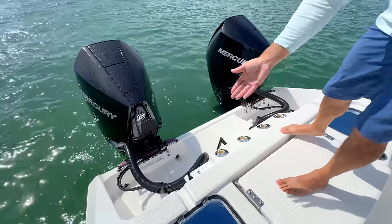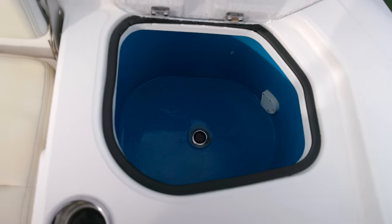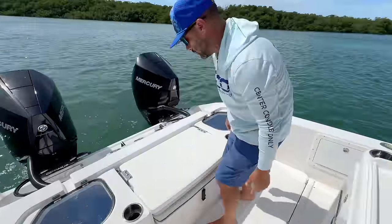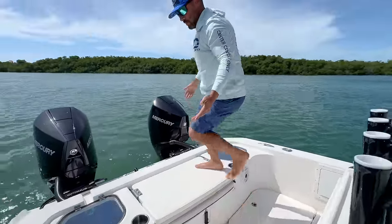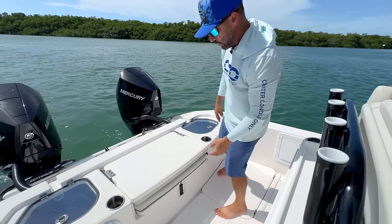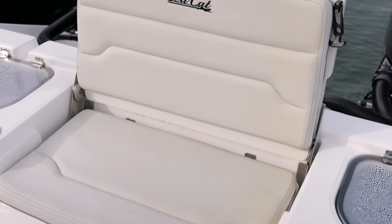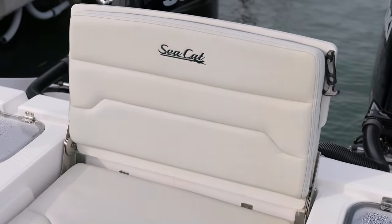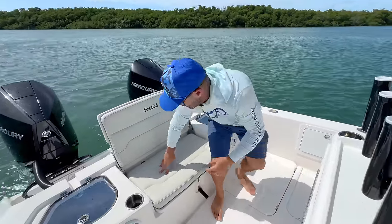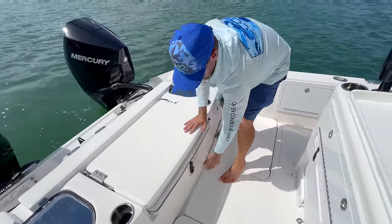Off the transom they have rod holders, and even a small starboard piece for knives and tools if you're fishing. There are dual live wells right here — 25 gallons each, gel coated in a nice blue color to keep your baits happy. The transom seat is in the down position, but click it up and you have a nice transom seat for two — one of the best seats in the house with the least amount of movement. You get full versatility: get it out of the way for fishing, or use it for a longer run.